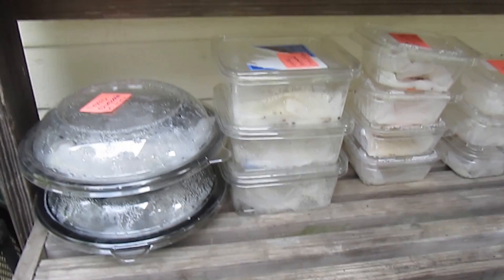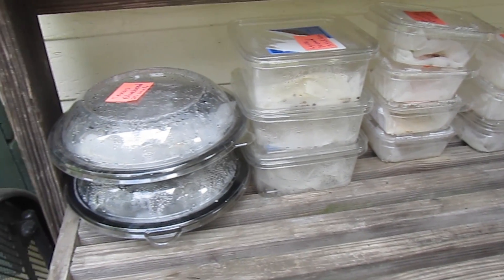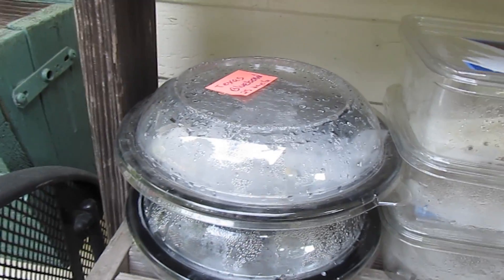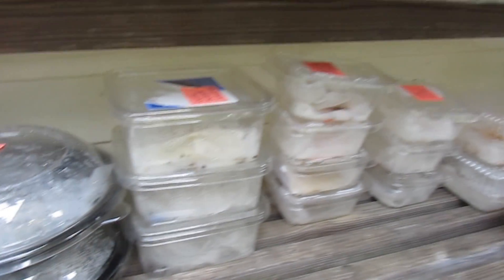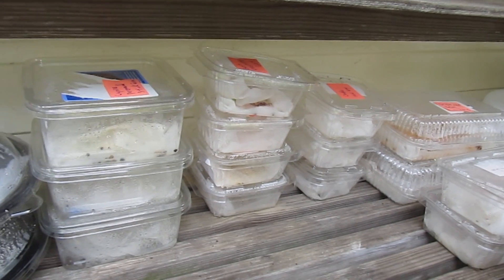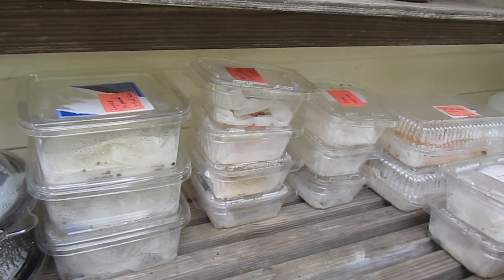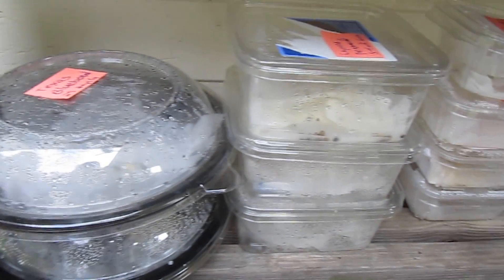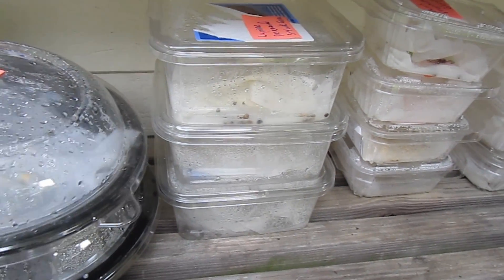Two moist paper towels surround the seed and they go in a plastic container like these. These are two McDonald's salad containers, and then there are other containers you'd find in a bakery or for trail mix — they're free. I wanted to check and see how some of these things are doing after three days.